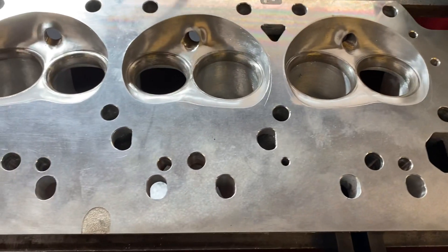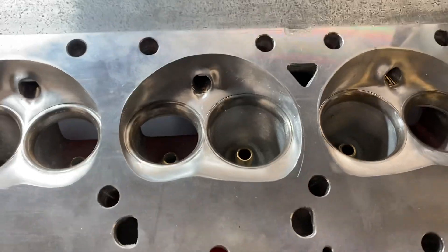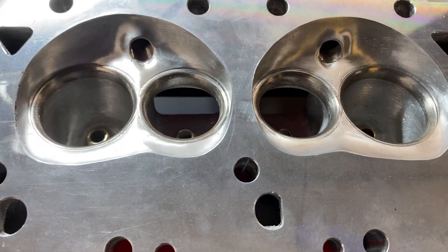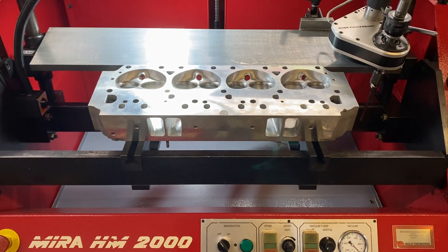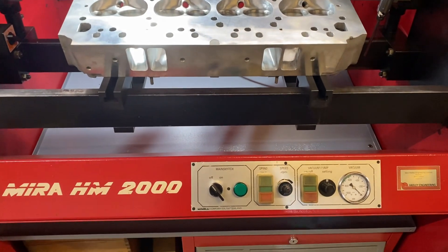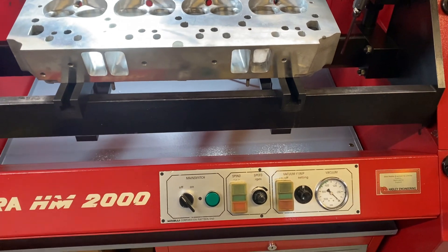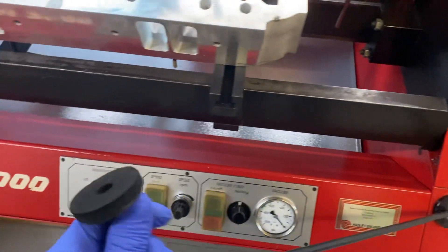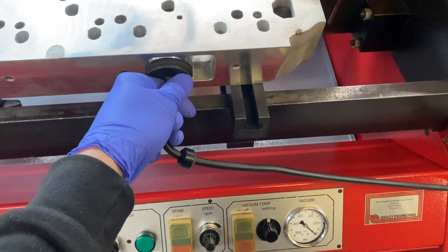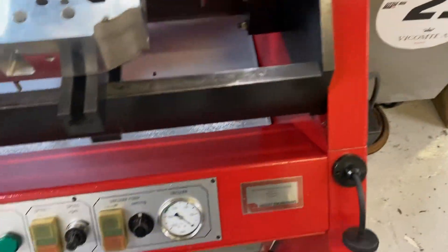I've got a V8 head here which needs some seats cutting on it. It's just a clampable bench, so clamp on the head, and it's got the vacuum pump for checking valve seats once you've cut them.